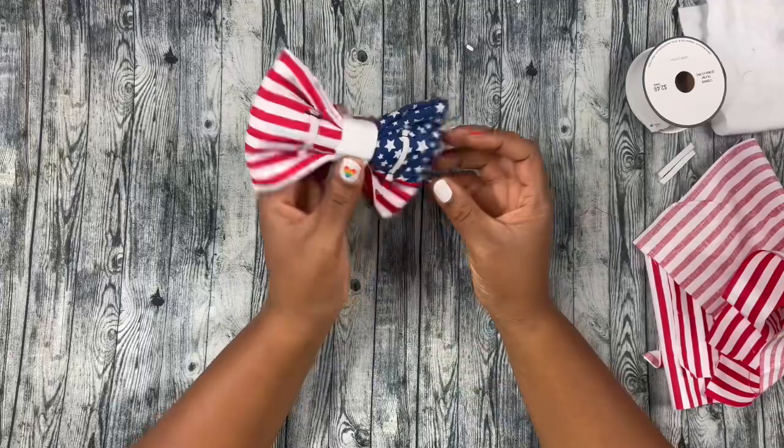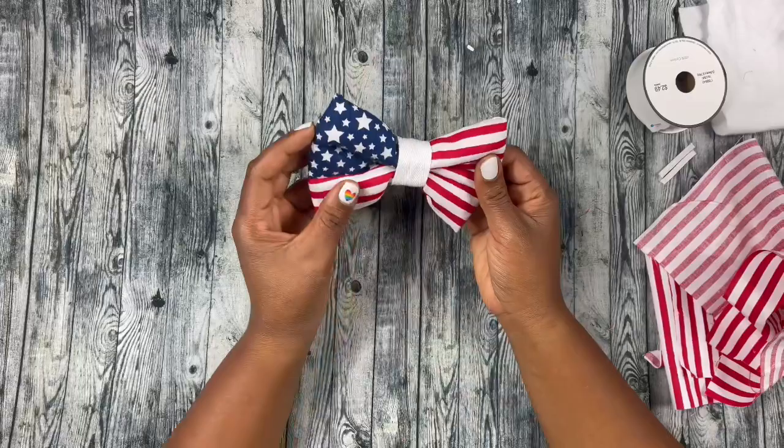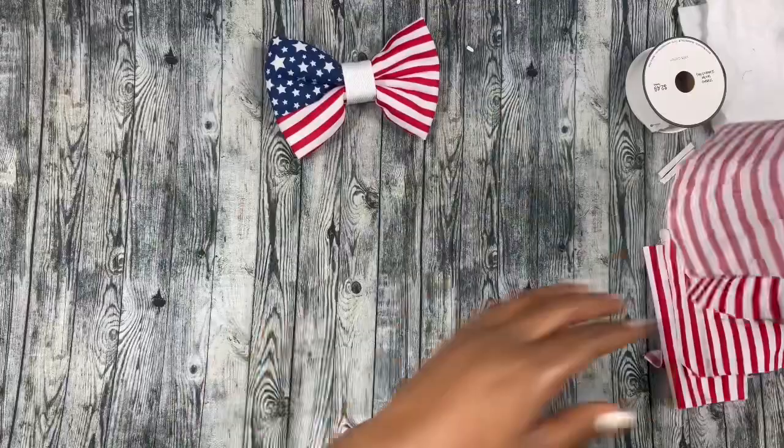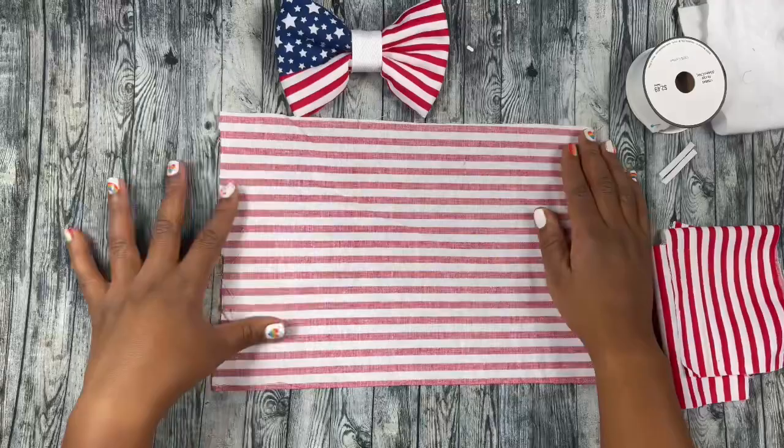It's maybe like an extra two more steps you have to take to create this piece in order to fold it to create this bow. Now I'm gonna show you what you need. Of course you'll need a pattern — I have my bow tie pattern available, I'll put the link down in the description.